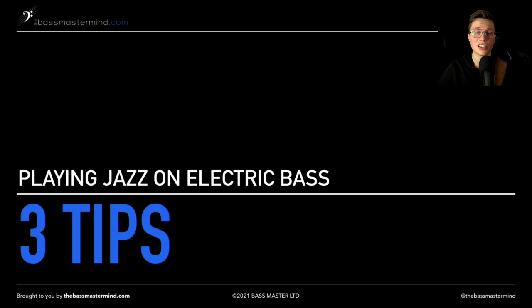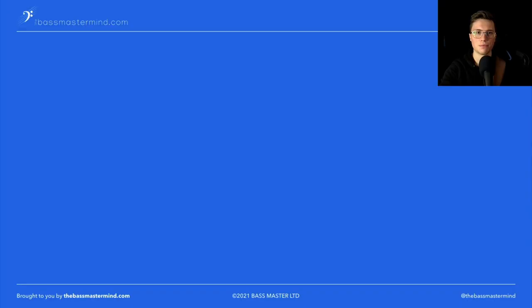Today, I'm going to show you three tips to improve your jazz walking bass lines on electric bass. I'll also be showing you a couple of bass players I think are masters when it comes to playing jazz walking bass lines on electric bass. If you are an electric bass player and you want to get into playing authentic jazz walking bass lines, make sure to stay till the end of the video where I've handpicked three walking bass lines you should transcribe if you're just getting into walking bass and jazz on electric. So let's grab your bass and dive straight in.